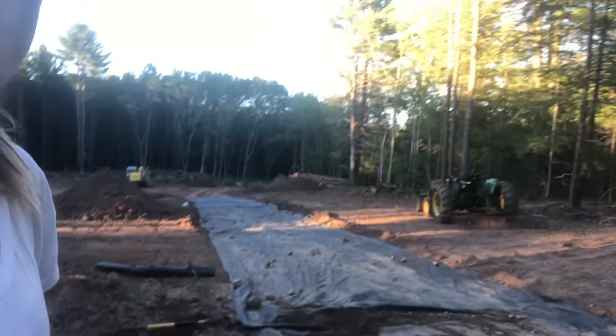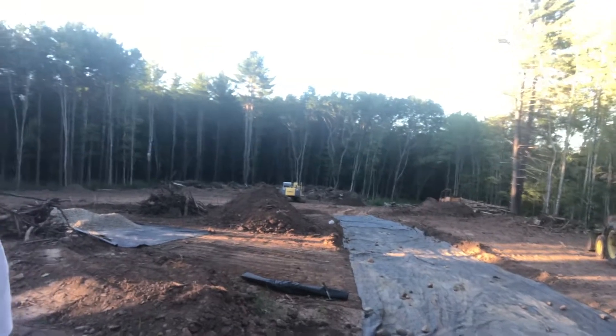I'm going to show you my lot — just cleared, that's it. We also staked the house, but today is driveway. You've got to get the driveway in before the house goes in to get concrete trucks up. Sounds like a simple concept but it's not. So today I'm going to show you what I'm doing.